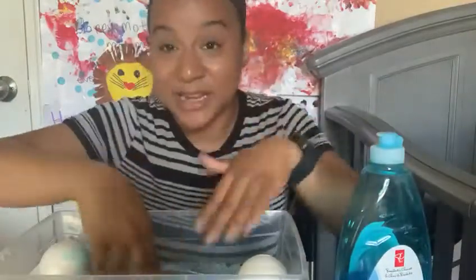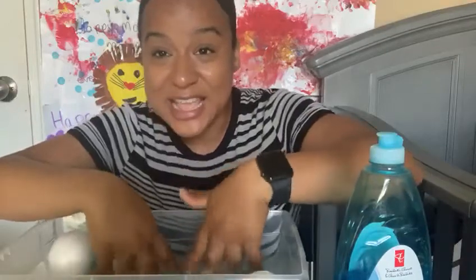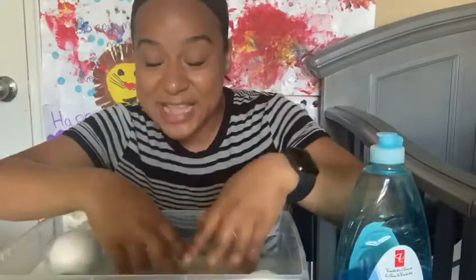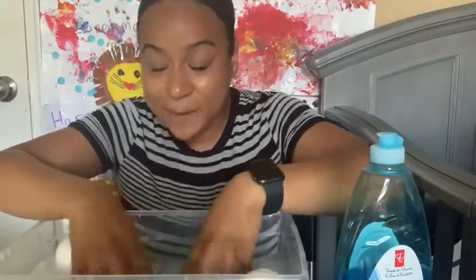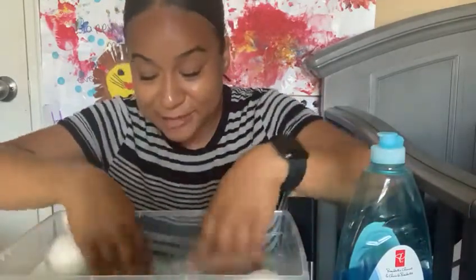I found two more pom-poms, so I'm going to splash, splash, splash, mix, mix, mix them in. Let's splash to get the bubbles going. Our soap smells delicious!